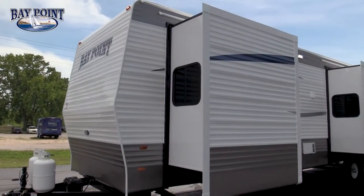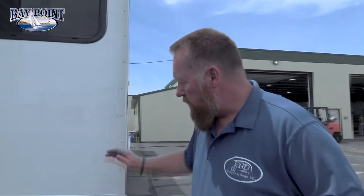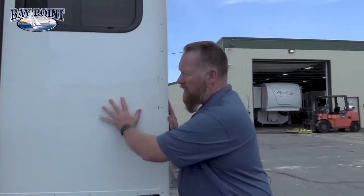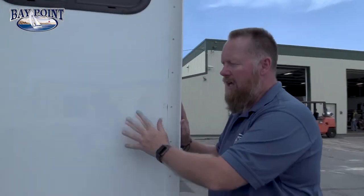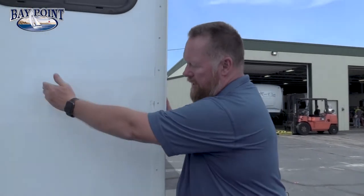Around the side here we're coming to our first slide out. This is our front bedroom master bedroom slide that houses the king bed. You'll notice we use thicker metal on the outside and thicker metal here — you can't hardly push in on that. That way it's nice and solid, gives you a lot of insulation, and it's all wood studded in there.